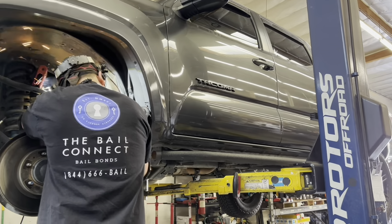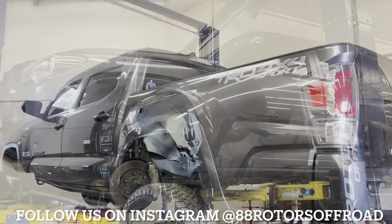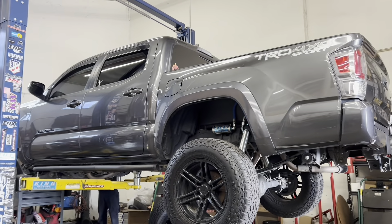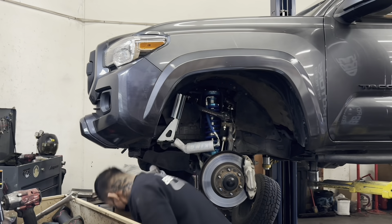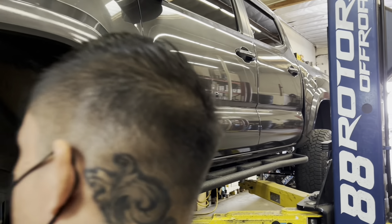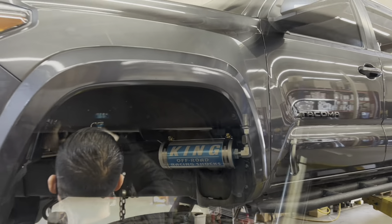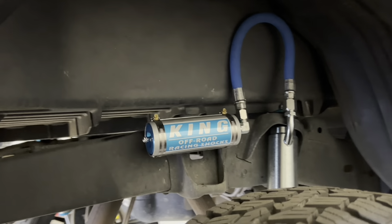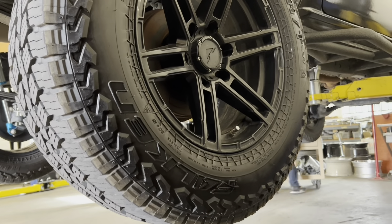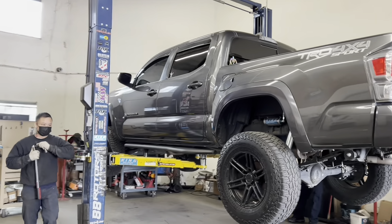When our tech is done with the body mount chop on this Tacoma, we're going to be installing a King setup on here — King's 2.5 remote reservoir front coilovers adjusted to about three inches of lift with some camber tubular uniball upper control arms, and King 2.5 remote reservoir rear shocks with our overload spring removed.